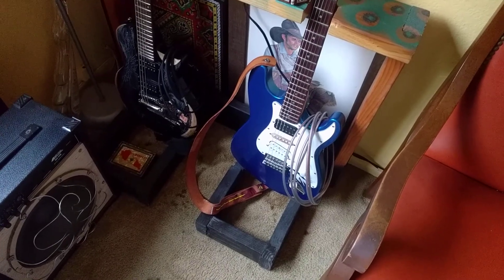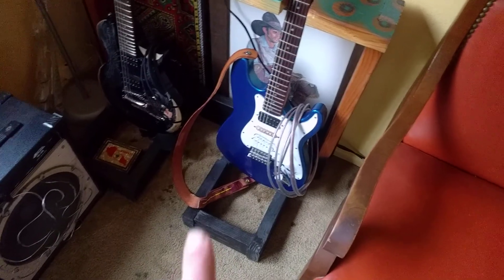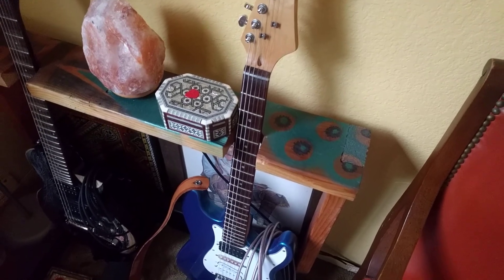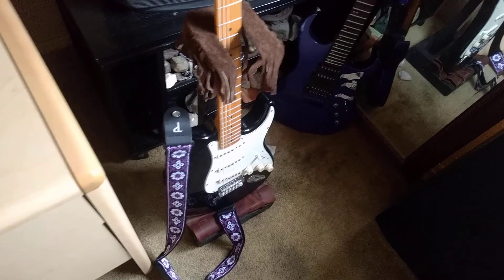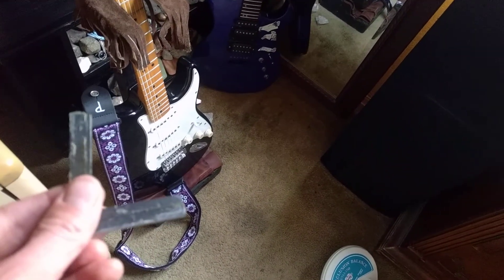We're gonna weigh the magnets that were in the stock pickups of this blue guitar, which is a super cheap guitar that I fixed up to be super nice. I took its pickups out — that's one of its magnets — and this is a Mexican Strat. I took its pickups out to put all Nico pickups in it, and that's its magnet.